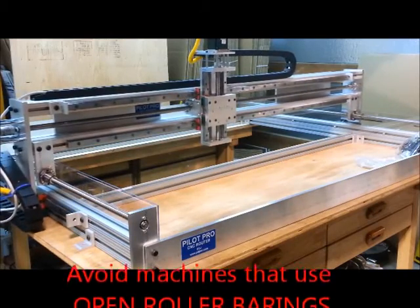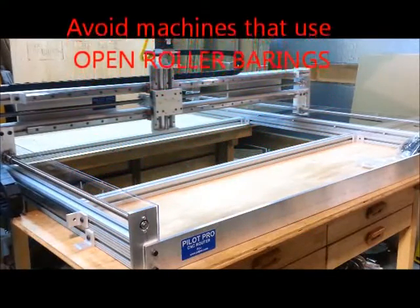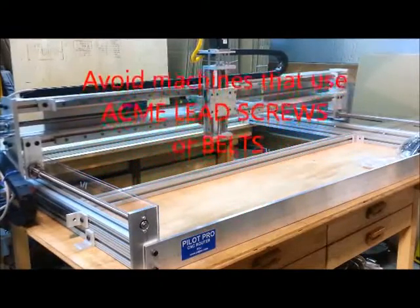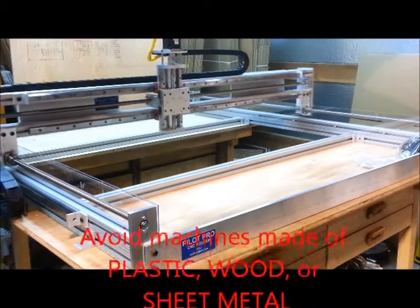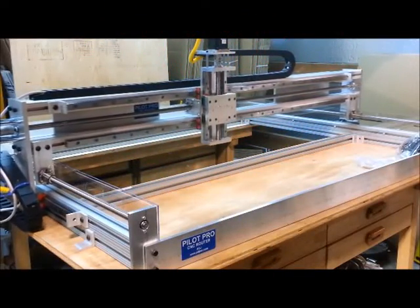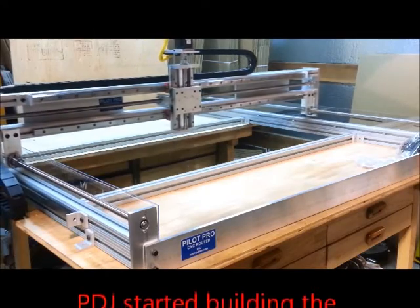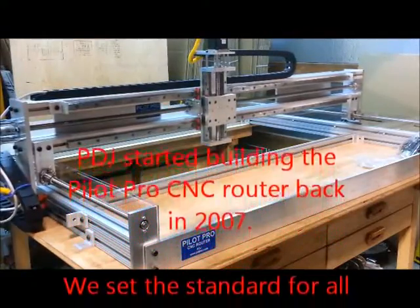This machine uses high-wind closed linear bearings, preloaded ball screws, heavy-duty extrusion, and 6061 aircraft aluminum — capable of engraving fine-pitch circuit boards and powerful enough to handle aluminum.